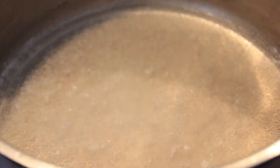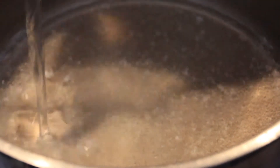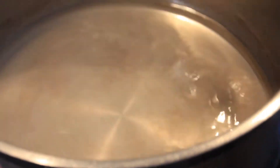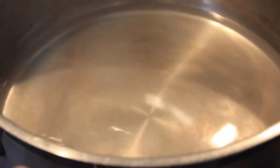What we do now is add one third of a cup of vinegar to this mix. Swirl it around to mix it. You should see all of the crystals dissolve.